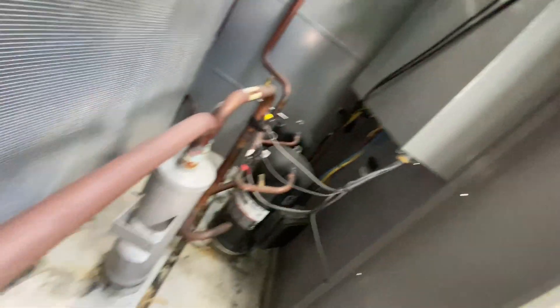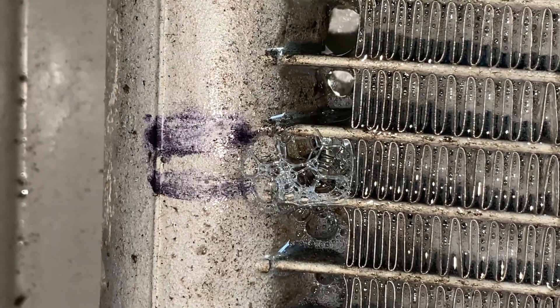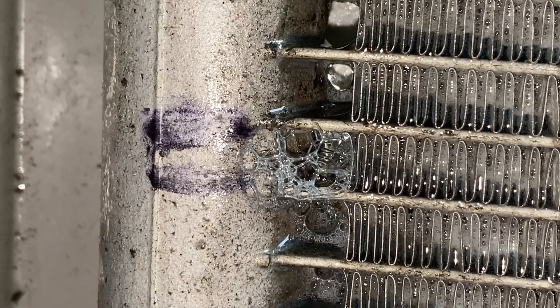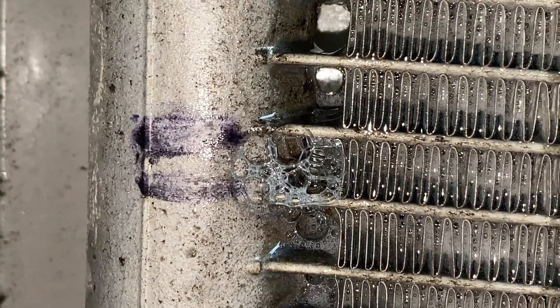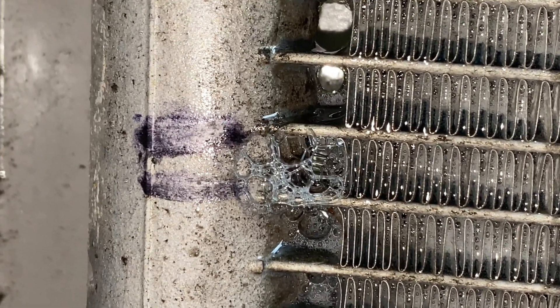This service call is over, but this stuff takes time — it's hard to make videos out of. It's a nice Carrier with two compressors. As you can see, it's just bubbling away — see those little tiny bubble flashes inside of it.